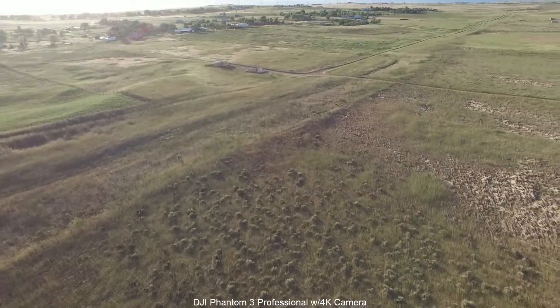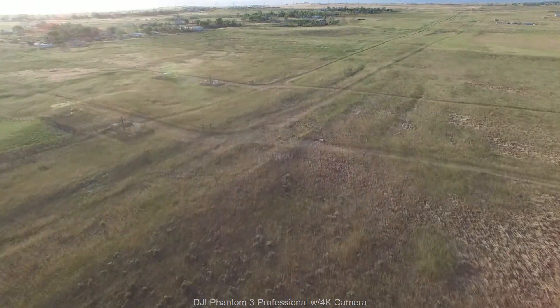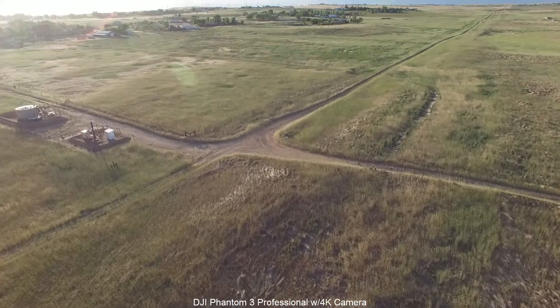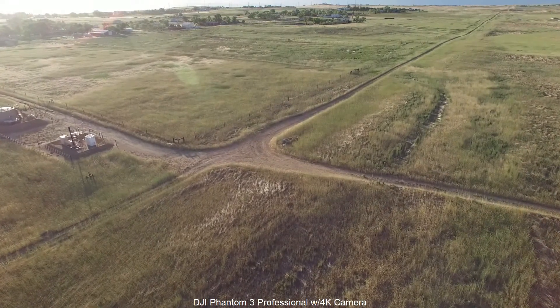The gimbals are so much better on them. The Phantom 3 has a three-axis gimbal where the UpAir only has a two-axis gimbal, and the quality of the gimbal components are noticeably better on the Phantom product.